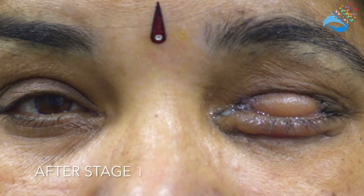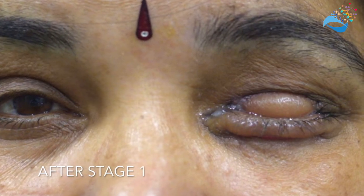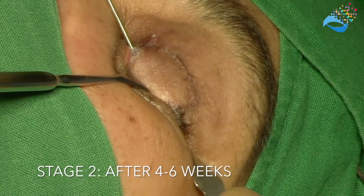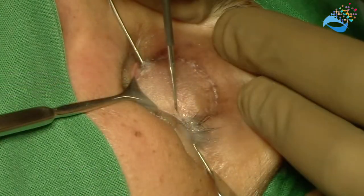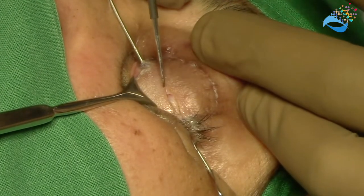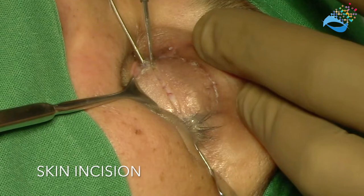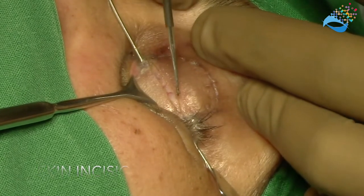Here is the patient immediately after stage one. Four to six weeks are given for epithelization and wound healing, following which the flap is then separated. The incision is made with electrocautery in a downwardly convex shape.